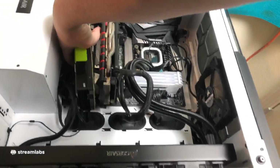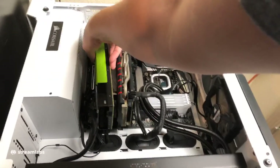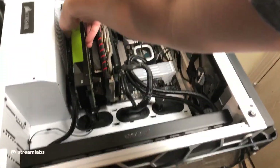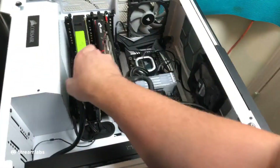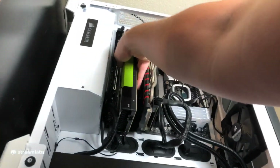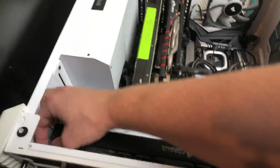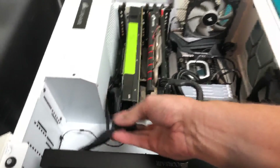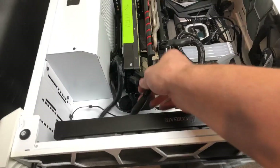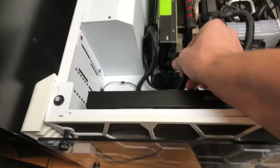Another thing to note about these cards before you go out and find one on eBay: they use a CPU connector from the power supply, not a normal PCIe connector. So if your power supply does not have two CPU connectors, you're not going to be able to get enough power for this dual GPU card. I have my CPU connectors going in there.